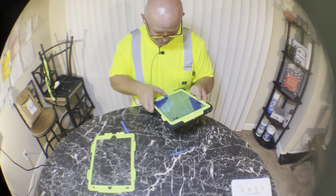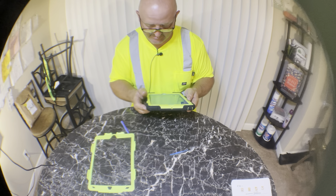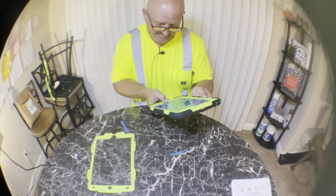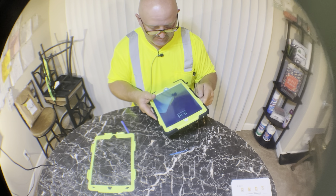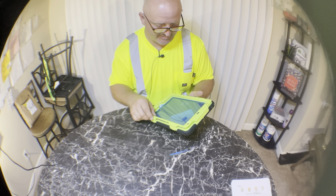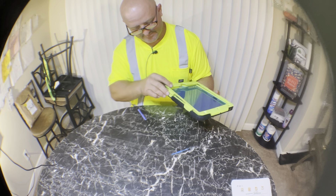Everything works perfect except the power button doesn't work, but I think if you hold down on this I might be able to turn it off that way. That's all I got, guys, and I think this is just an extra clip - I don't know, maybe it fits a different iPad.